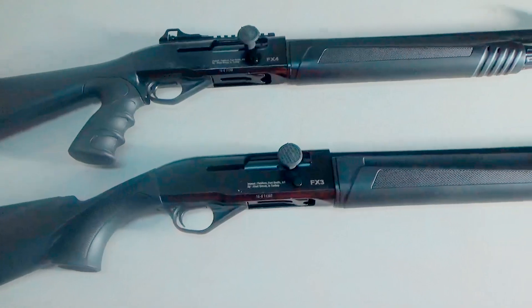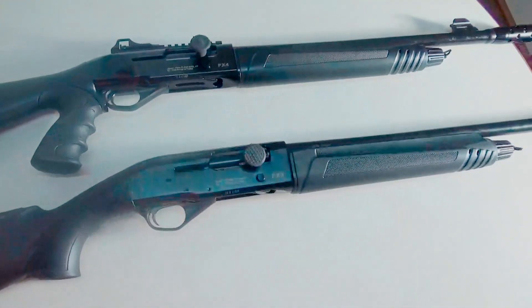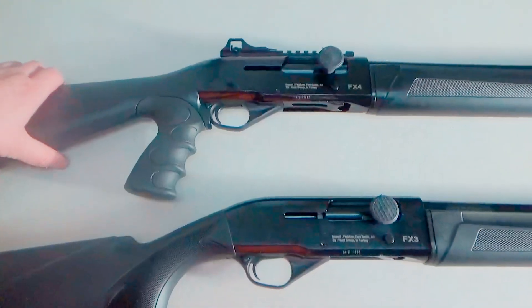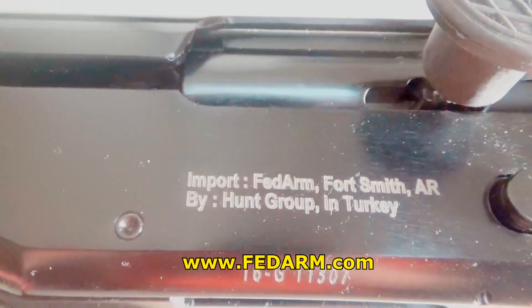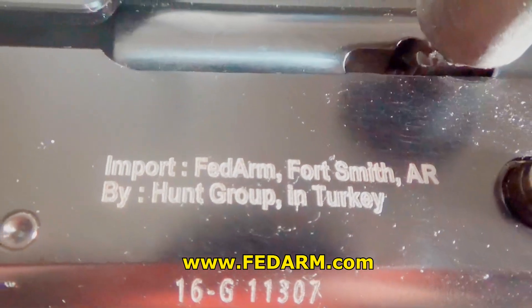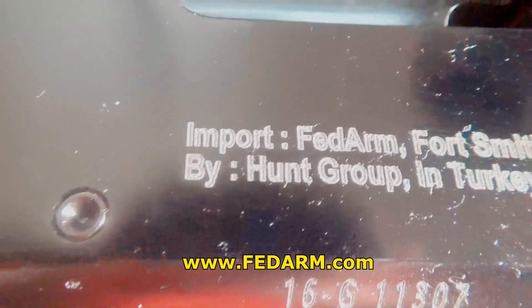This is the FX3 and FX4. You have the standard home defense shotgun here, and then you have the more tactical version with the FX4. We're going to take a look at both. If you're not familiar with Fedarm, they're located in Fort Smith, Arkansas, and they import guns from Turkey from a company called Hunt Group.